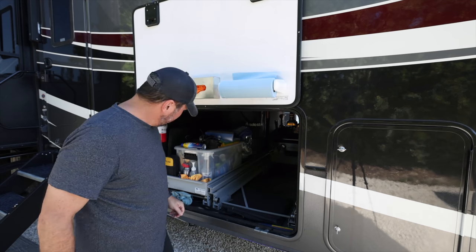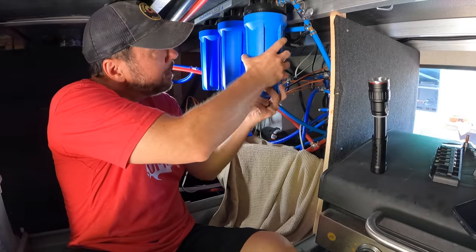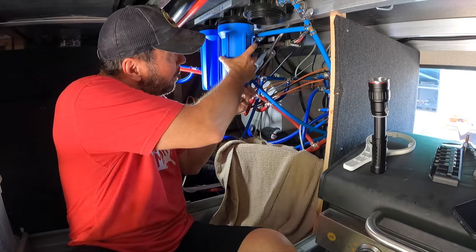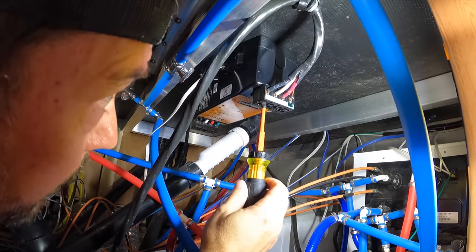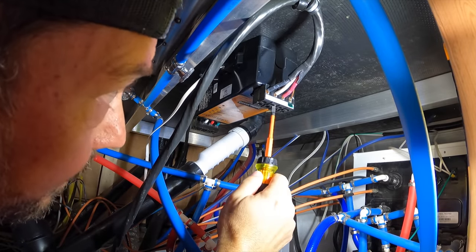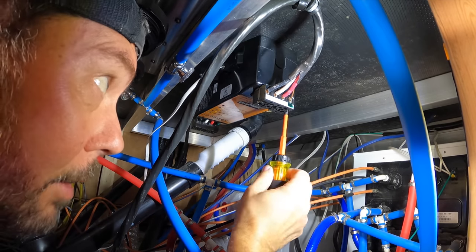Moving from the front bay aft into the basement, here are some of the locations I really wanted to check — primarily the ATS. I also checked our surge guard, and it was perfect. I could barely get any turns on it, so whatever they're using to keep those connections tight is working great, because I haven't touched that in probably about three years.